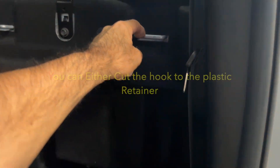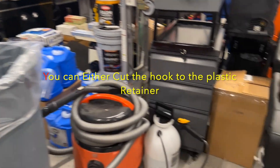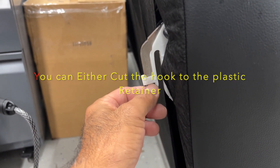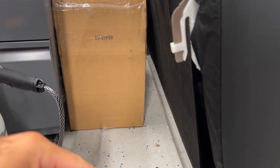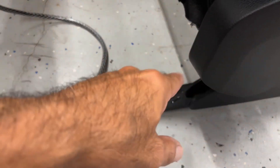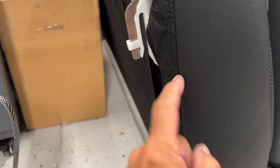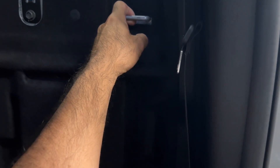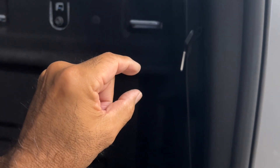There are two ways people do the modification. The first is they'll cut that hook. On the forums some people say you cut it to the plastic; others say you have to cut a little more. My advice if you're going to cut: put a stack of washers down here where you mount it, and when you lift the seat bottom and it lifts the seat back, it should clear the retainer. So you take your washer stack, measure it, and that's how much you cut off of that hook.